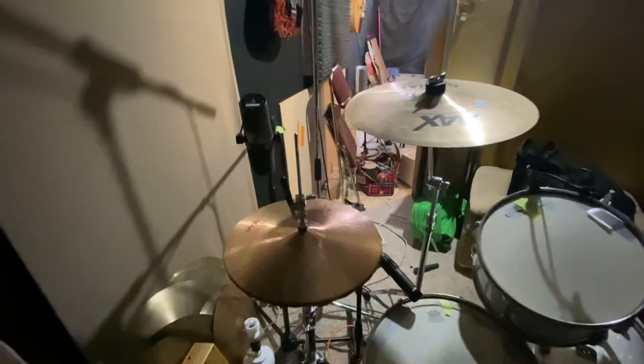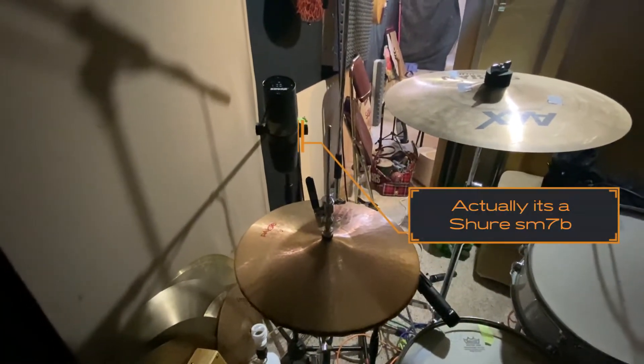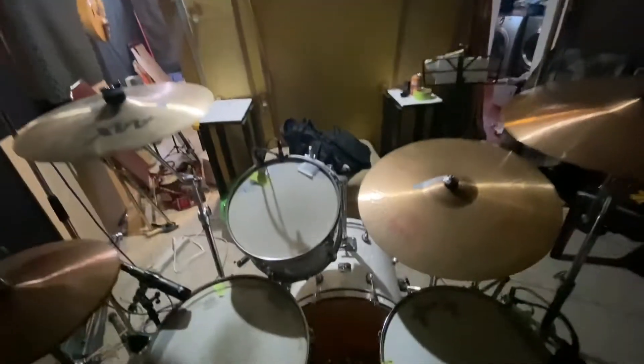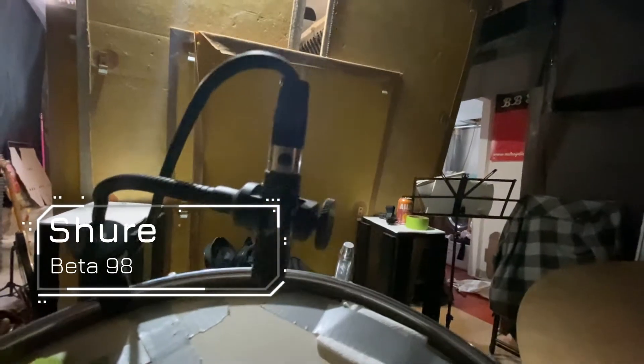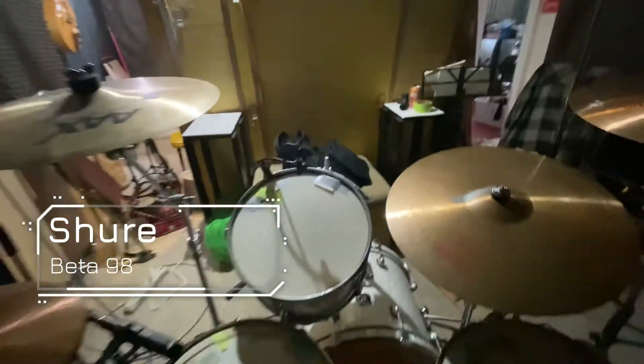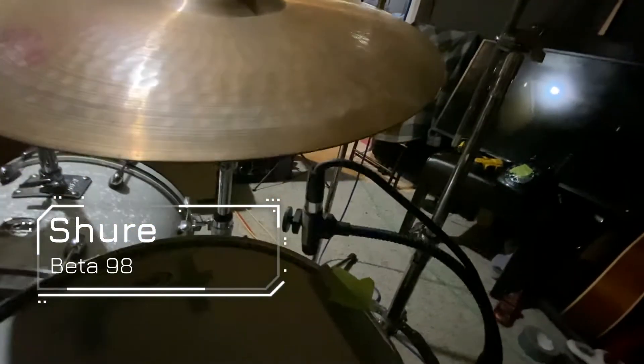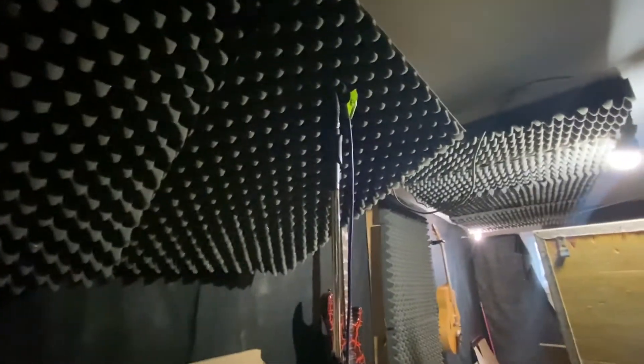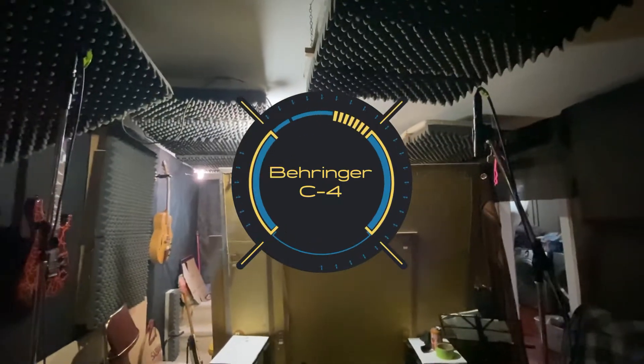What we have here is an SM57 on the hats. We got these little condensers on the toms, one on each. And a pair of overhead mics — I'm not sure of the brand, they are my friend's.